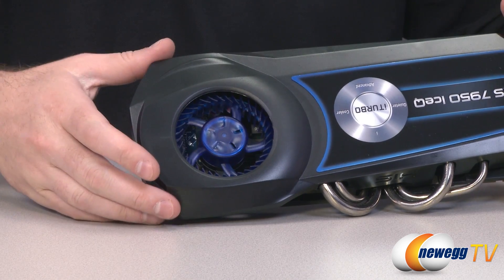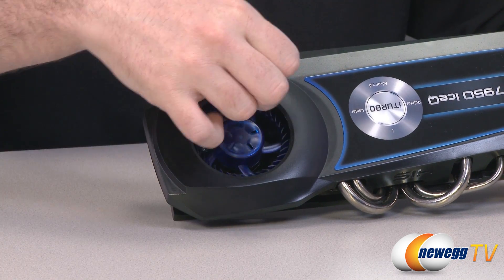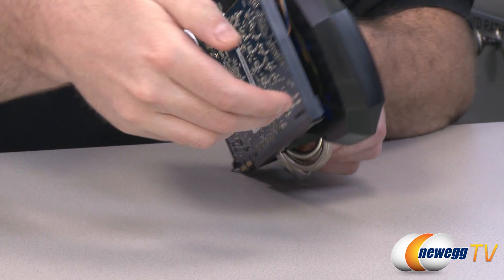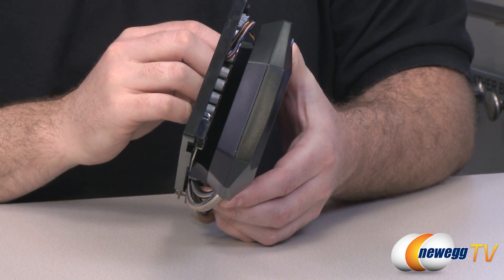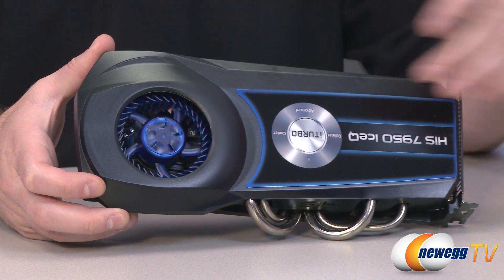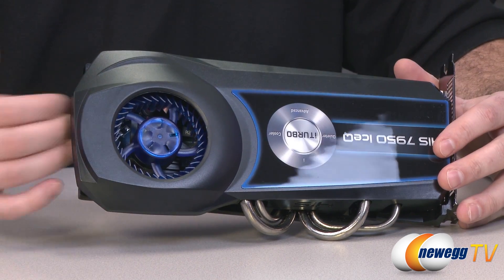Most fans installed on video cards can only access air from one side — pulling air from one direction and spitting it out in all directions. This particular design on this card allows the fan to pull in air from both the underneath area as well as the top. It solves a few different problems especially if you're going to be running a couple of these cards in CrossFire, and it gives the card more airflow overall with access to air from both sides.